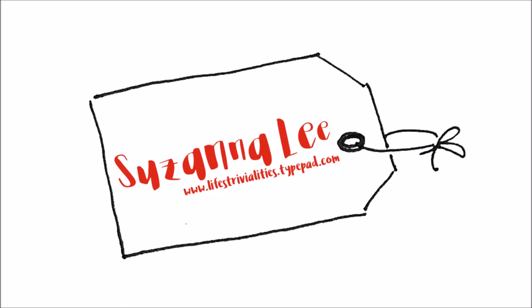Hey Scrappy Peeps, Susanna here today to share with you my latest layout for the Stash Bash YouTube Hop.